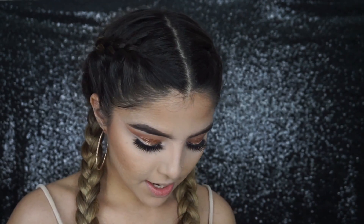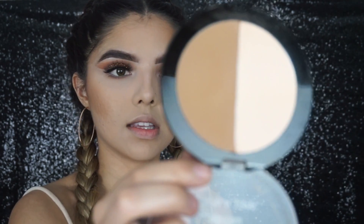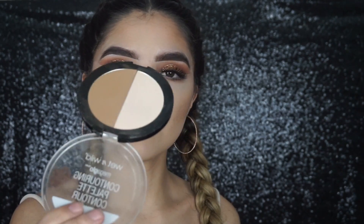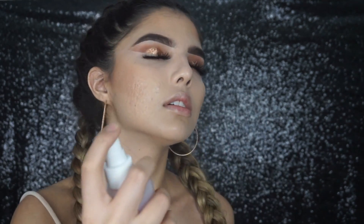I already set the cream bronzer with the Wet n Wild contour palette — this is in the shade 'Dulce de Leche' — and then I brightened up the rest of my face with the lighter shade. I really like this palette, it was like $4. Now I'm just spraying my face, which lets all the powders melt in together and already makes my skin look super glowy even before highlight.